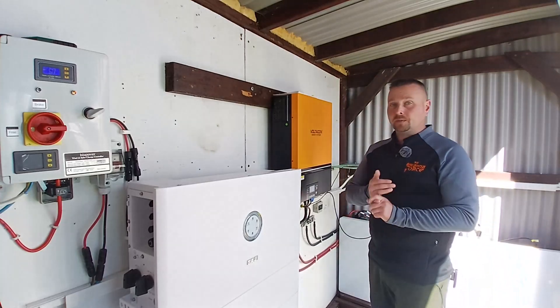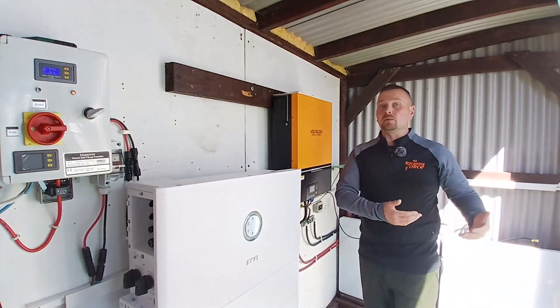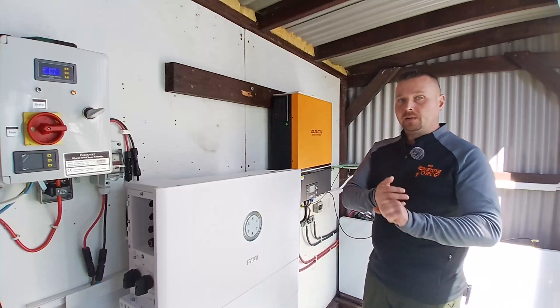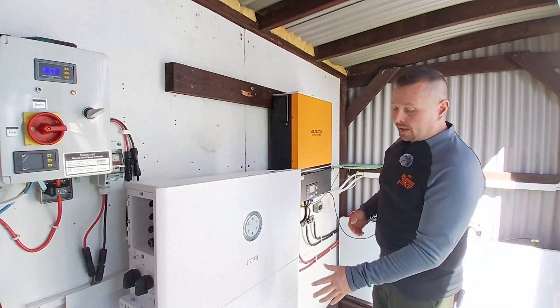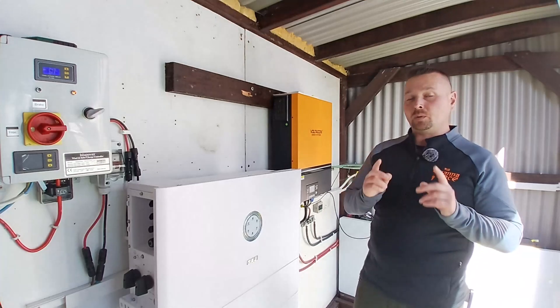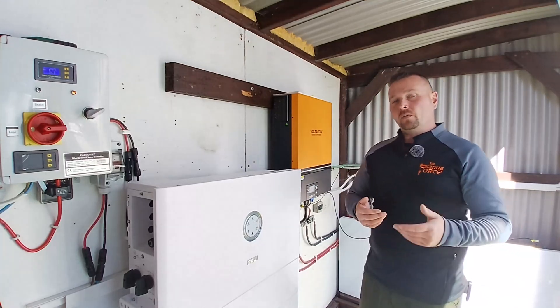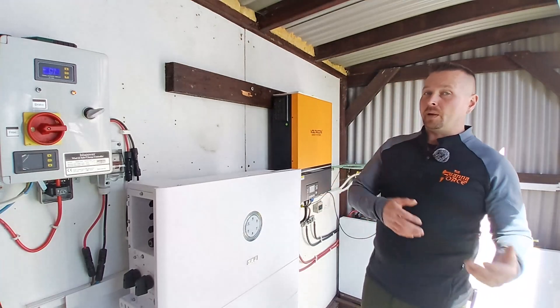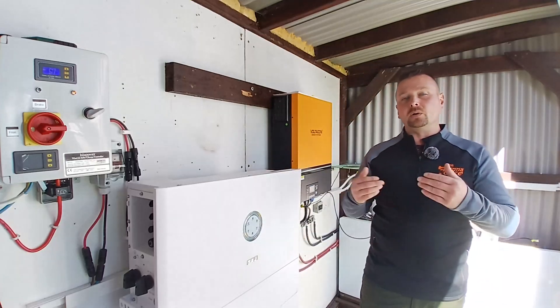Deciding whether on-grid or off-grid is going to suit you best comes down to a couple of different factors. First, your lifestyle and your appliances — how many large appliances do you want to run at the same time. Second, how many solar panels are you going to buy to supply power to charge the batteries and run your house. And third, your seasonal weather — how much power are you going to be able to generate over the year.